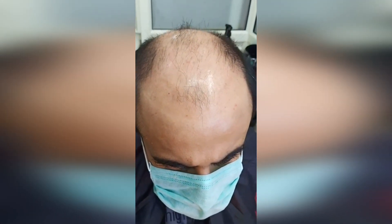In this video, you can see a common hair loss problem. This is very frequently happening.